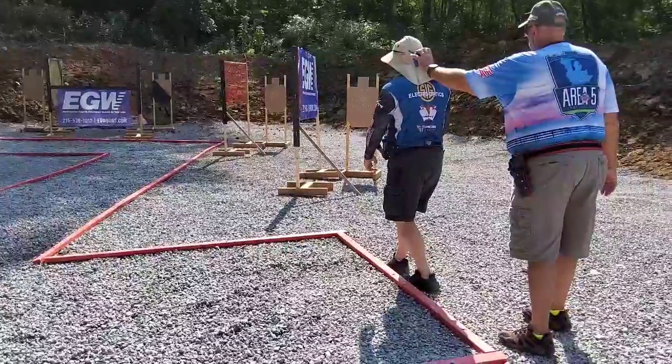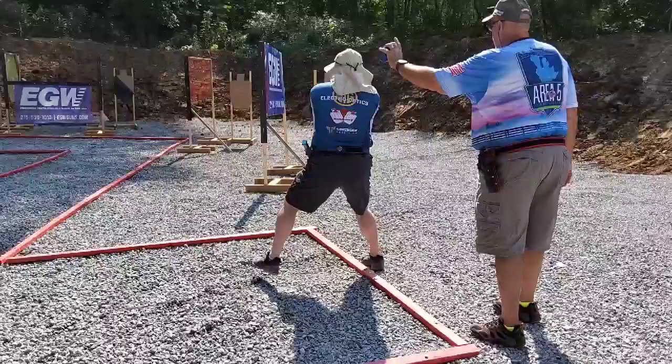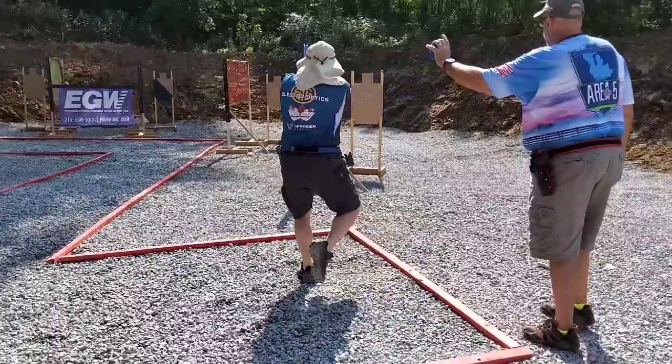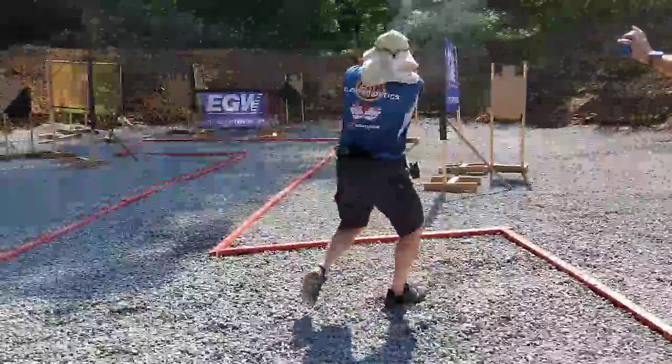Take a look here. This is how I set my feet. The reason I did this is when I step in, I'm going to step in with my left foot and open my hips up to the first target. Then right foot — I'm going to back out of this with a crossover step to give myself a better opportunity for good hits.